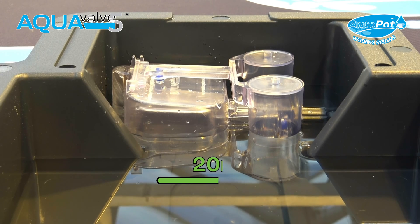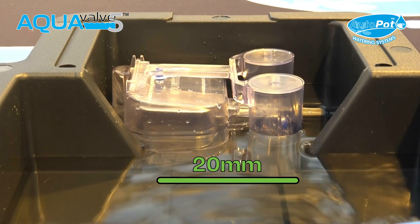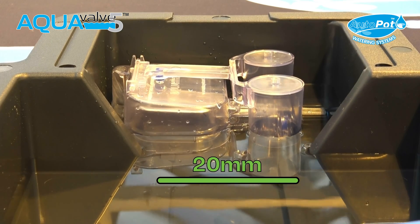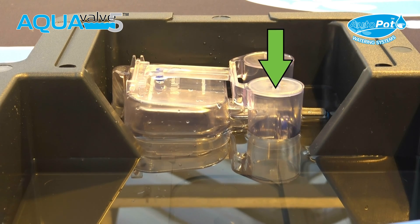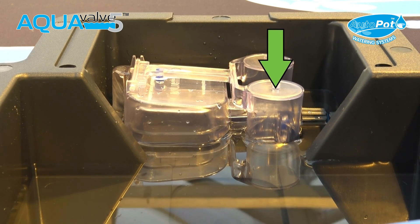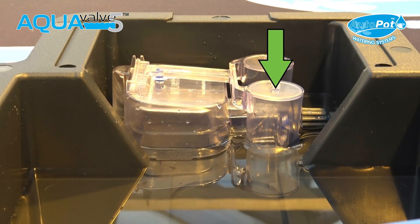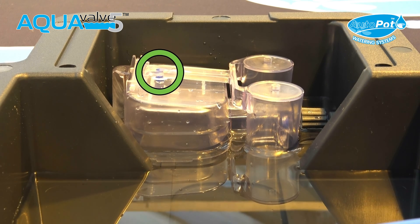The water level is now 20mm and no further water will enter the tray until the existing supply has been consumed by the plant. As the plant starts to consume the water in the tray, the water level will slowly start to drop and the top float will start to lower. Once the top float has dropped completely, the top float silicon will reseal the hole creating an airtight seal.